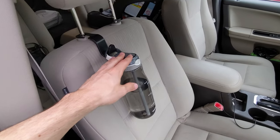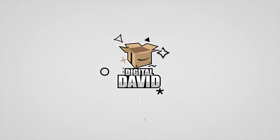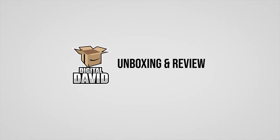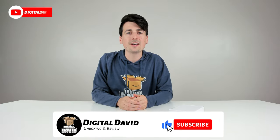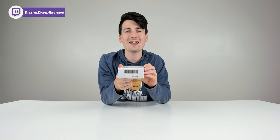Hey everyone, Digital David here. Today in this video I'm going to be unboxing and reviewing the four pack of car seat headrest hangers. I did purchase this product myself and any opinion expressed in this video is strictly my own.